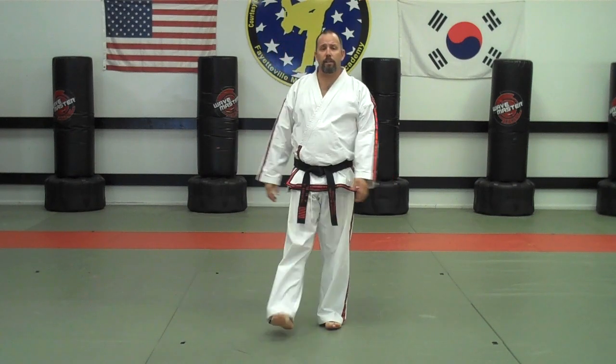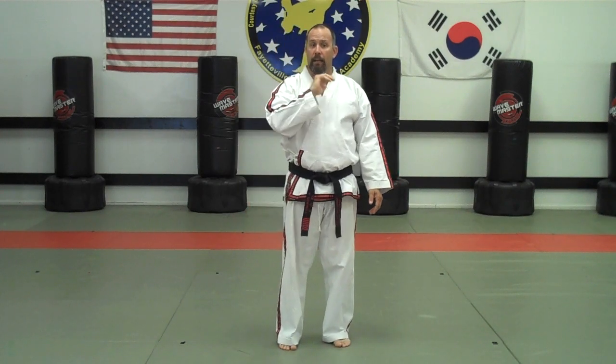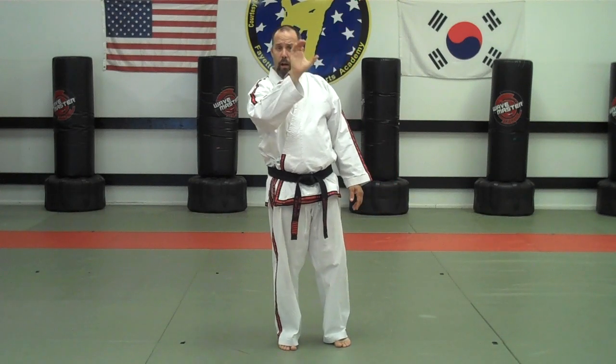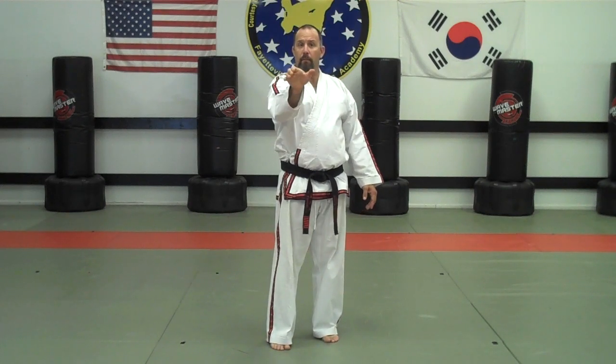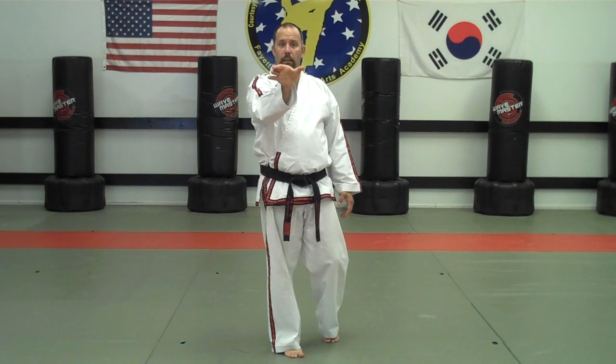The next new technique is called a checking block, or C-block. Some people call it a hooking block. Essentially, there's a punch or stick coming in, and there are a lot of different ways to hooking block — you can hooking block down, sideways, or at any angle in between. But in Yul-Gok pattern, the hooking block starts at the opposite shoulder and comes not up and down, not sideways, but right in between, and ends up out in front of you — right in front of the throat.